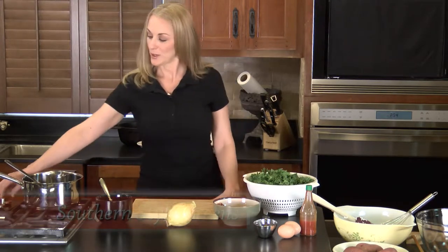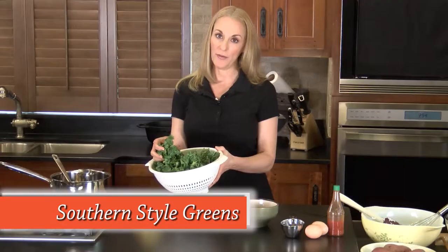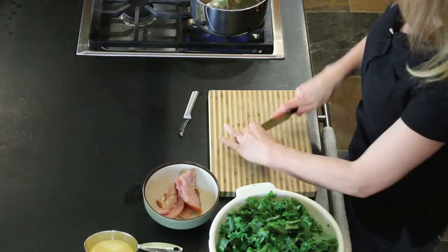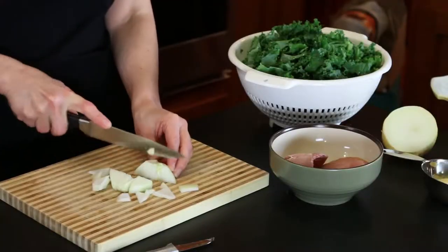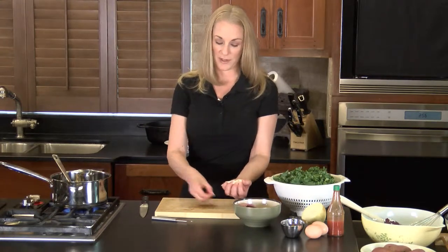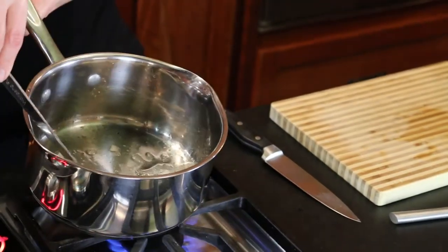We're going to start out with our greens, and we're going to put some bacon grease into our pan. We have some fresh, cut-up, washed kale, some ham, and an onion — and pretty much that's all we're going to put in it. So we're just going to chop up our onion while the grease is getting hot. If you have a large pan, go ahead and use a half an onion or so, but this is not a very large amount that we're going to cook. We're just going to get that onion frying in the grease.